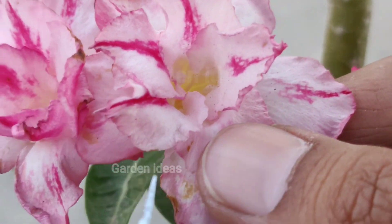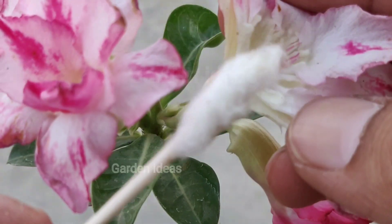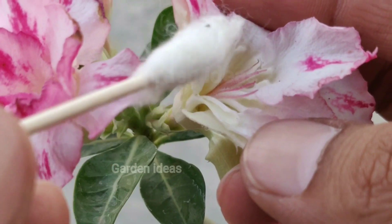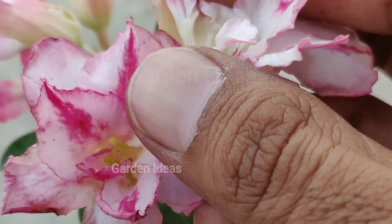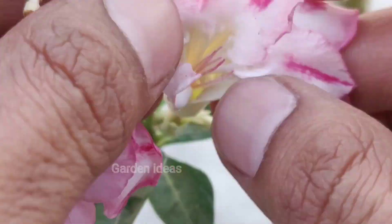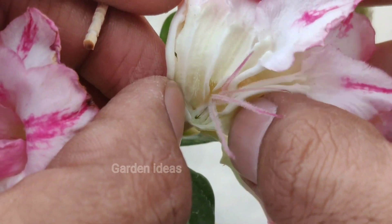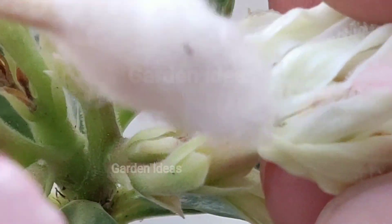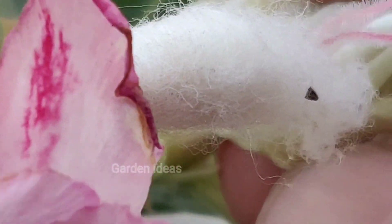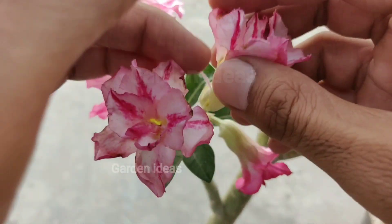Cut the flower and make an opening. Take the cotton and rub it on the inner area for pollen grains. Go inside the flower to the stigma and rub the pollen grain on the stigma. Then close the flower and tape it.